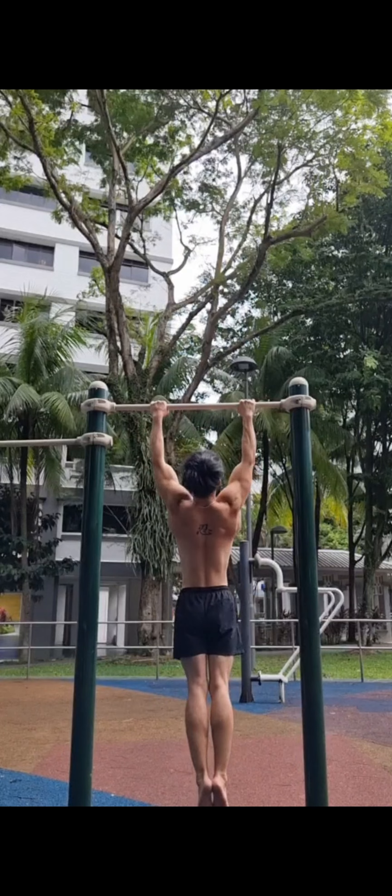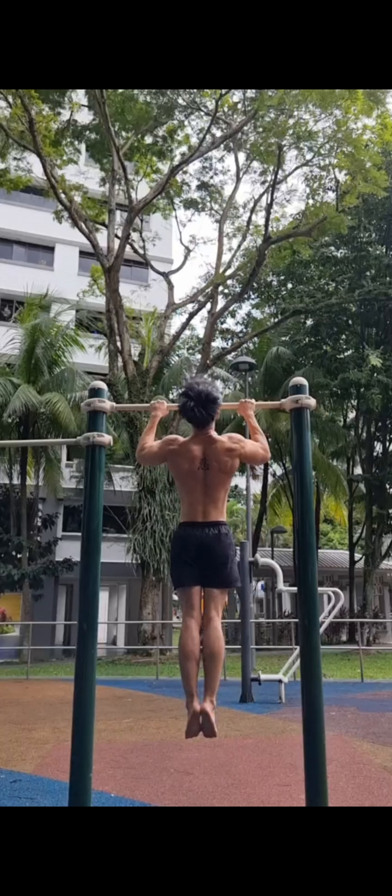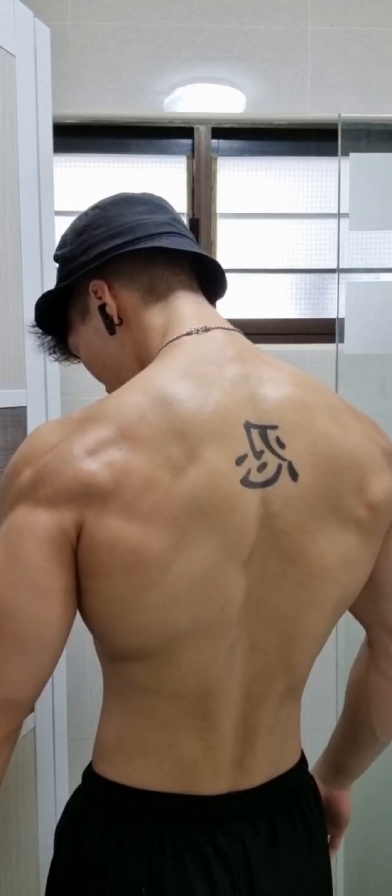When you do a pull-up you engage your lats, your rear delts and your biceps. Doing this exercise consistently is going to give you a triangular shaped torso.